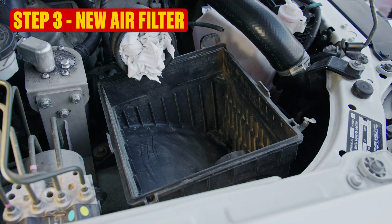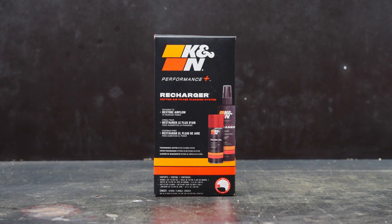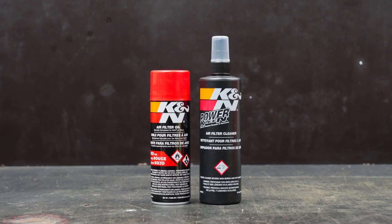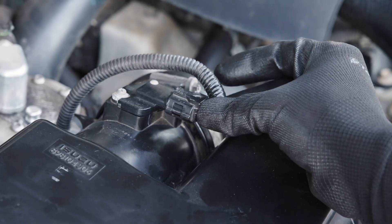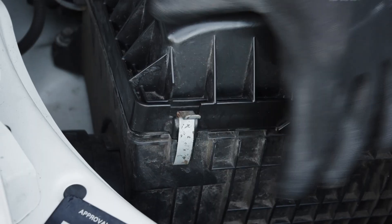Now you're ready for step three: your new air filter. Both the paper and washable filter are ready to drop straight into place. However, for future air filter services, you'll need a K&N clean and re-oil kit for your reusable air filter. Don't forget to remove that rag as you put everything back together. Ensure that your filter is sitting properly and sealing well as you replace the air box lid.